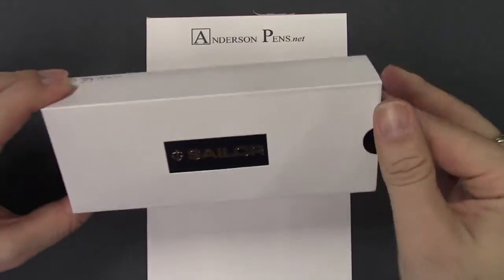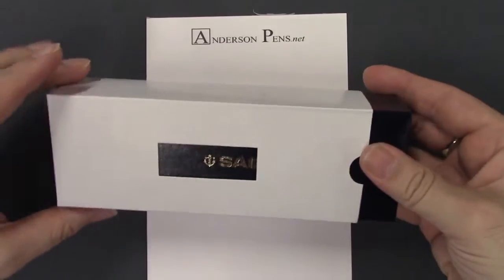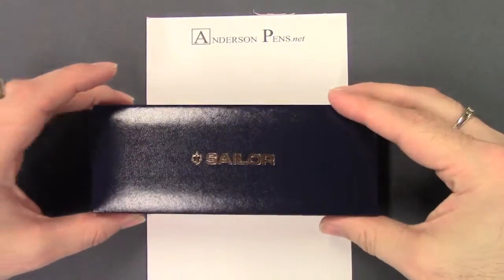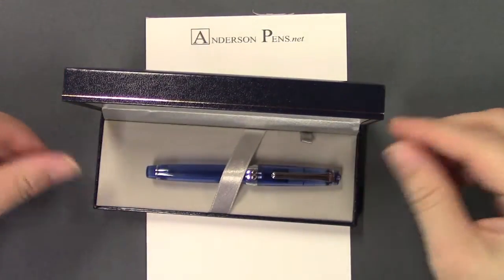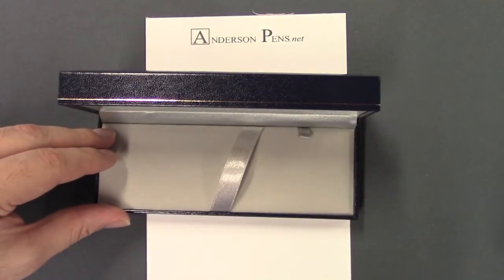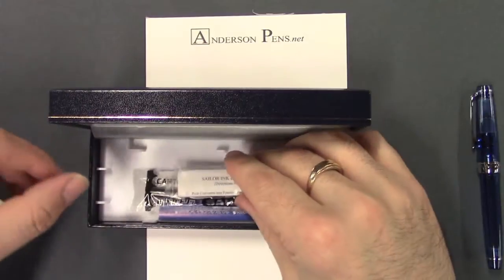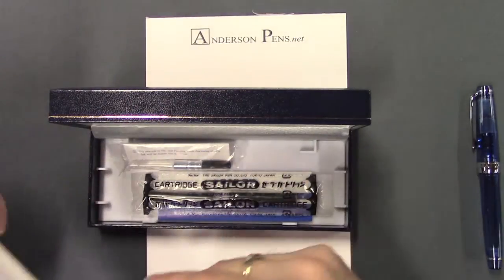So here we have the Sailor Progear Sky. Standard Sailor box, standard white sleeve. We've got this beautiful blue box that they always use. Open it up and this particular one is the Progear Slim. It comes with your standard Sailor converter and two cartridges.